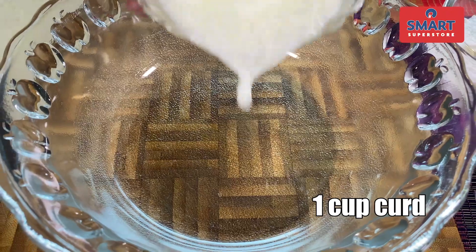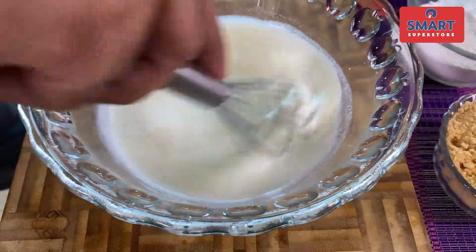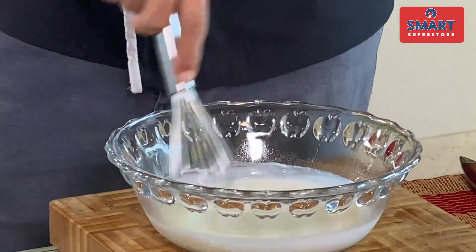You don't have to work hard on it — you can mix all the things together. It doesn't require eggs. You just have to keep proportions in mind. I'll start with a smooth batter, fully mixed.